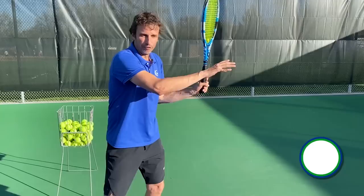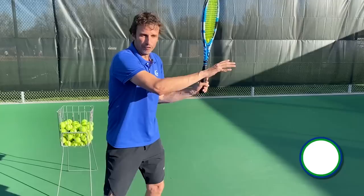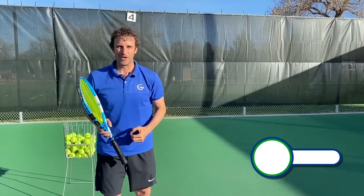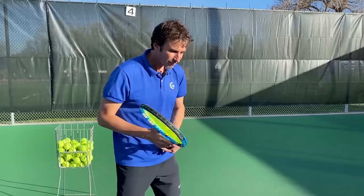Do me a favor — type in the comment section below and answer this question: do you make a poor first move? Yes or no? If you're too close to the ball, type 'yes, I'm too close to the ball.' If you have a great first move like the pros, type 'no.' Go ahead and do that right now. That's the first step.